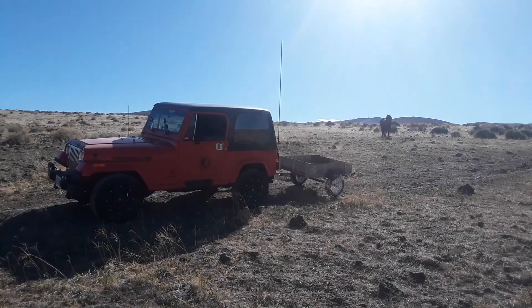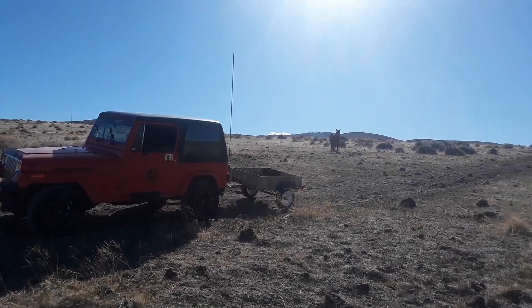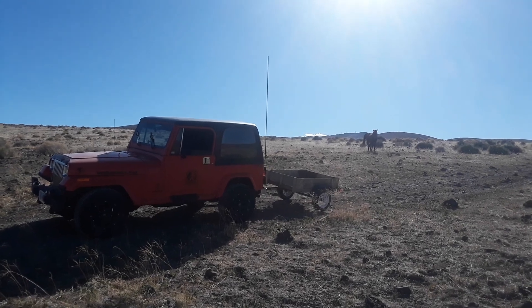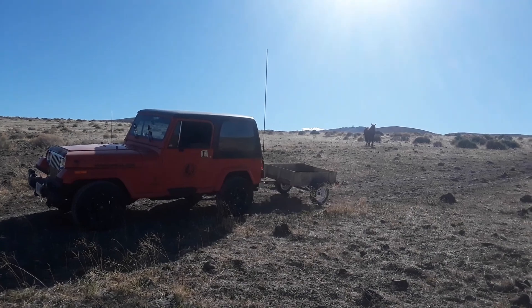There we go — a whole shot of the Jeep, the trailer, and the stud standing back there. All right guys, thanks for watching.